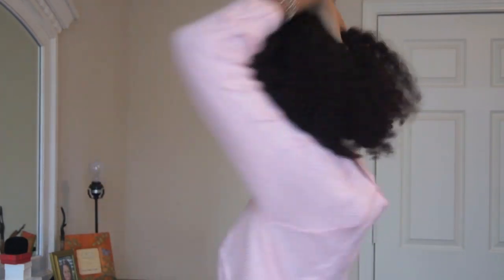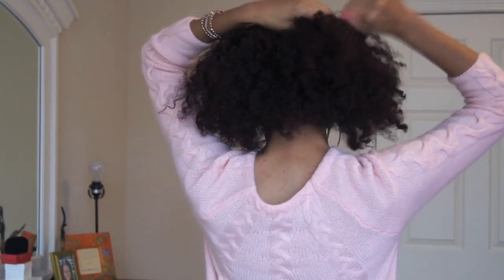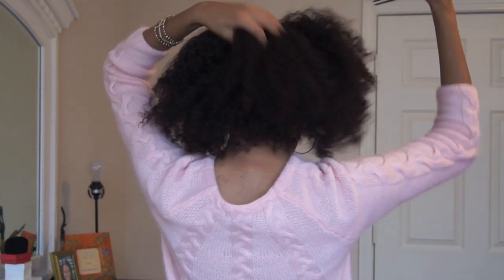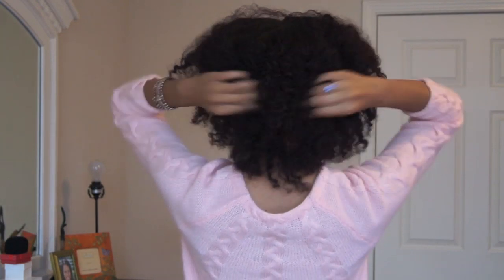After all the braids are out, I get a pick and pick that baby out to add a little more volume and just to blend everything together. When you're done picking, just play with it and get the look you want. Shake your hair, use your hands, whatever you need to do. And of course I gotta brush them edges down — can't be having no nappy roots, but no worries, the brush is really soft.